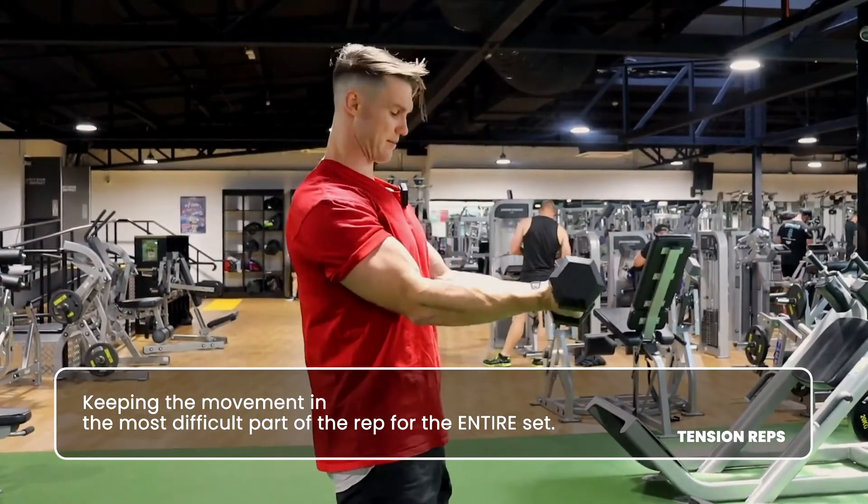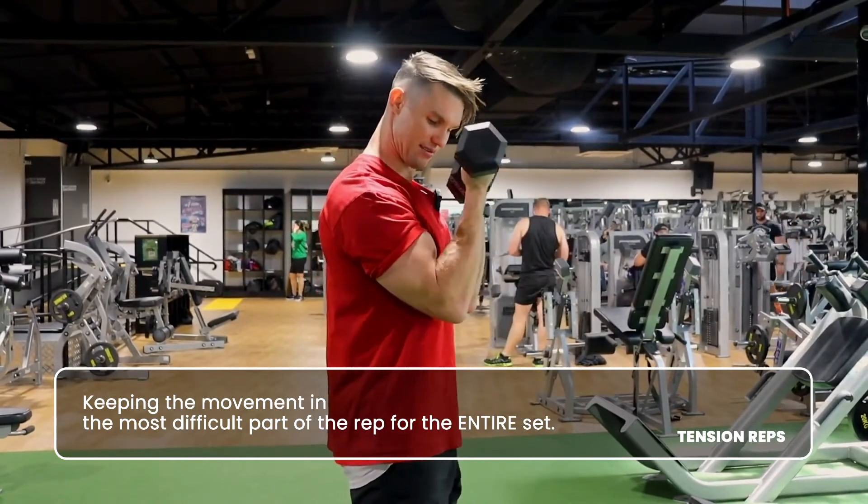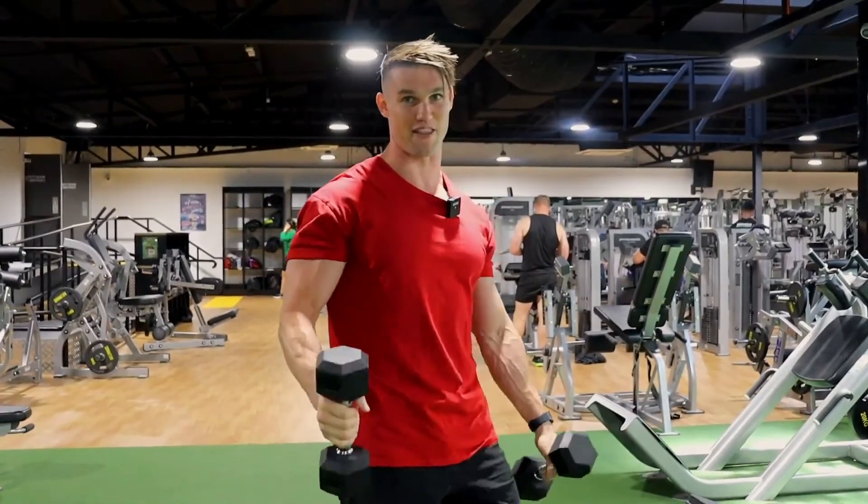You can do that for anything, even just like bicep curls. Instead of coming all the way down, keep it here. We add these into the program, so look out for them. We'll see you next time. Thank you.